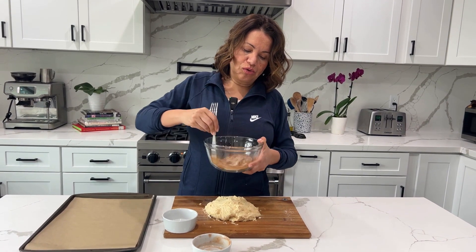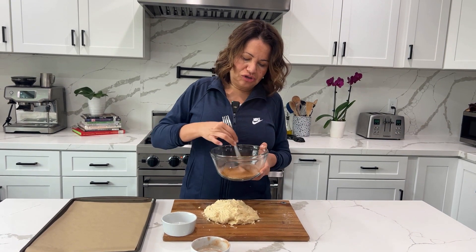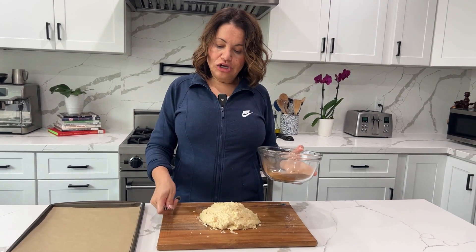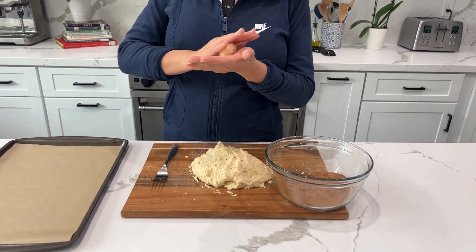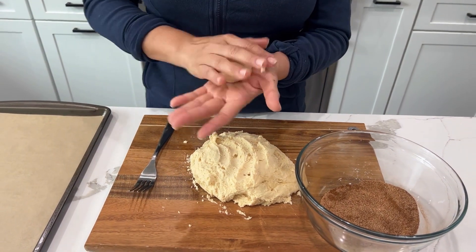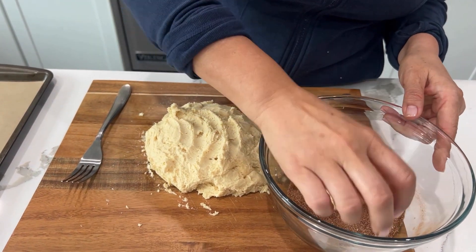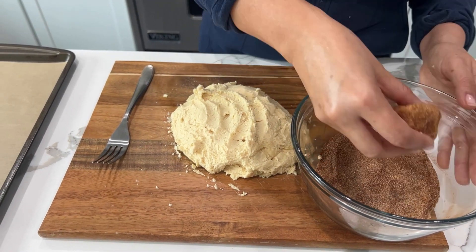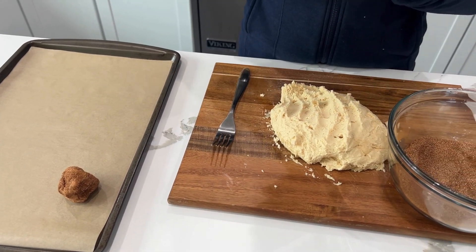We're going to mix that up nicely because we're going to roll our bolitas — our cookie dough balls — in this sugar-cinnamon mixture. So we take our bolita from here, make it a little bigger, roll it, put it in the mixture, and then place it on the pan. We're going to roll all of them first.